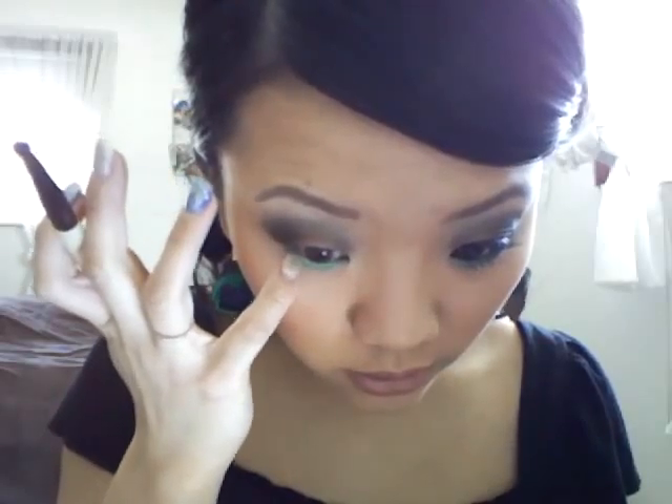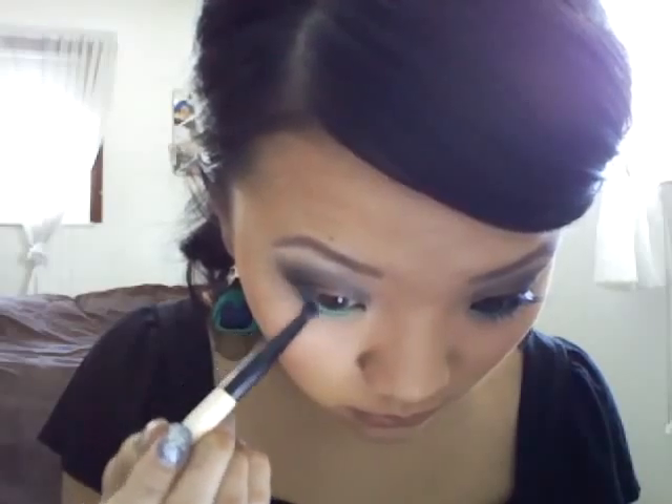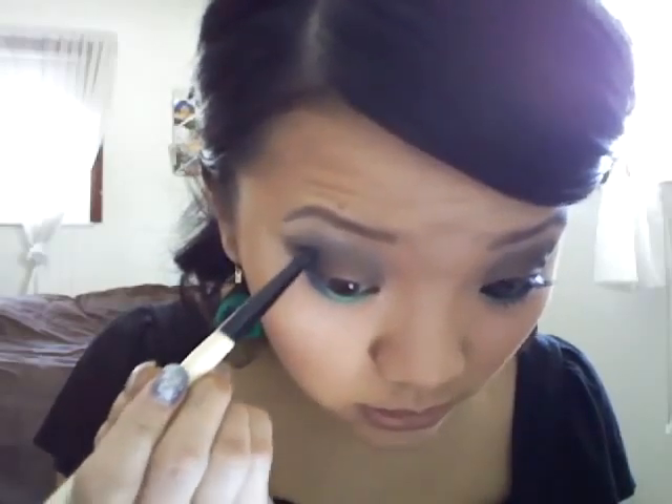Take another angled brush or a crease brush. We're going to use our Cover Girl palette — I think it's the tropical palette — and take this gorgeous blue color and apply it to the outer corner of our lower lash line right on top of that green. Not too far in, just about where your iris starts. Then I'm going to bring this blue up into my crease and blend it out with a blending brush.